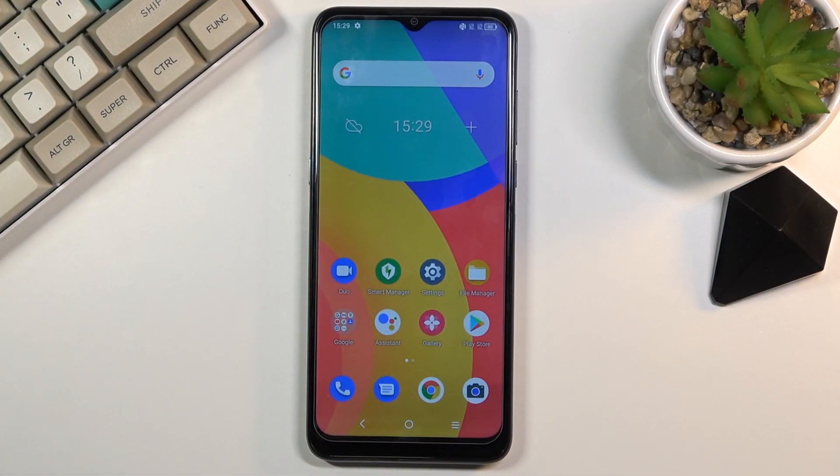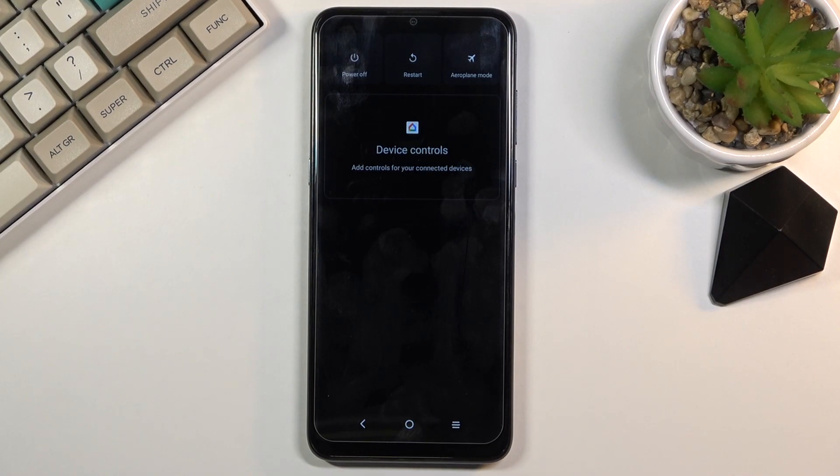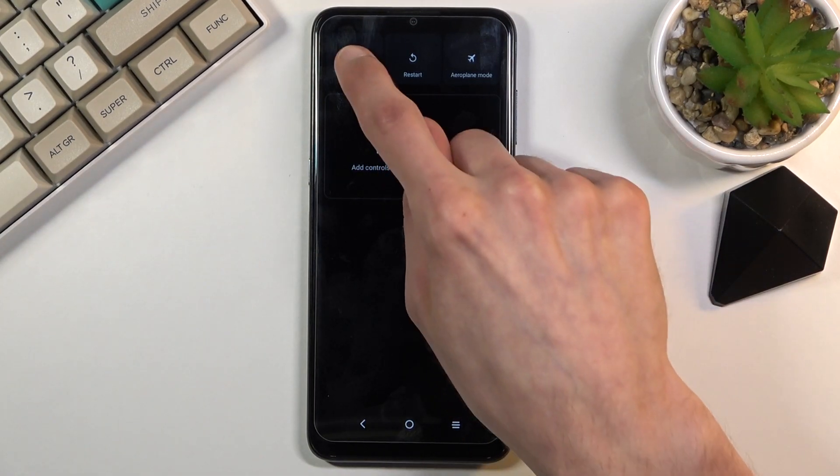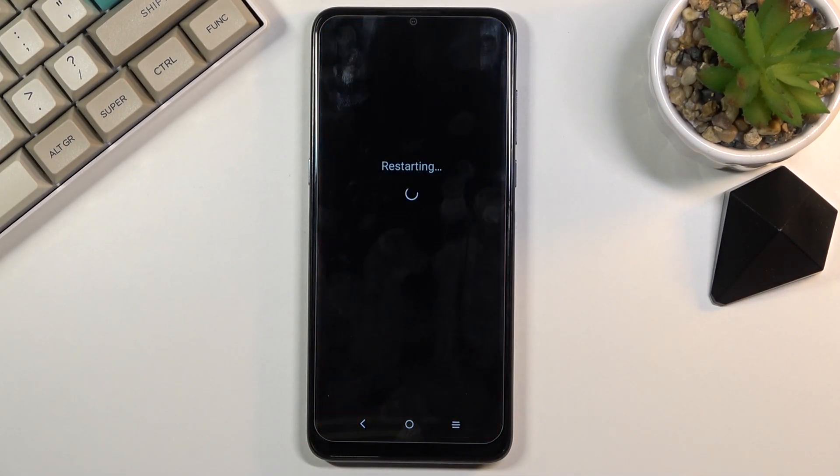Welcome. In front of me is an Alcatel 1S and today I'll show you how to put the device into safe mode. To get started, hold the power key and once you see the boot options you want to hold power off. This will bring up a window to reboot to safe mode. Confirm it by tapping on OK and wait for the device to boot back up.